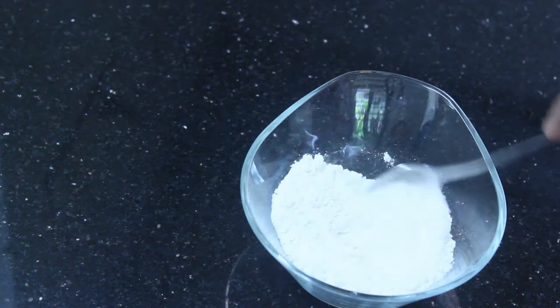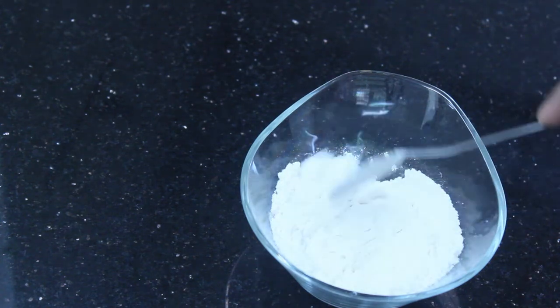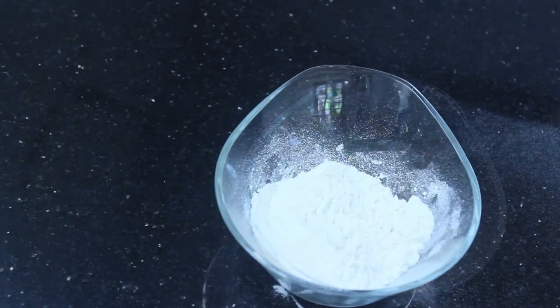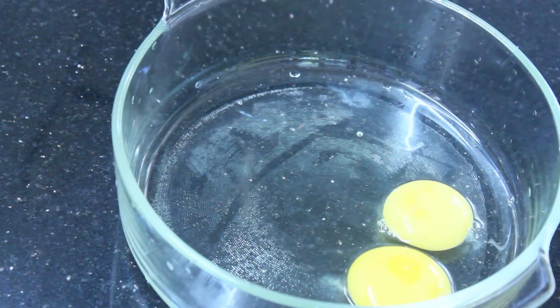I will mix it. First of all, you have two flour — you can add 2 flour and put it in the pan.